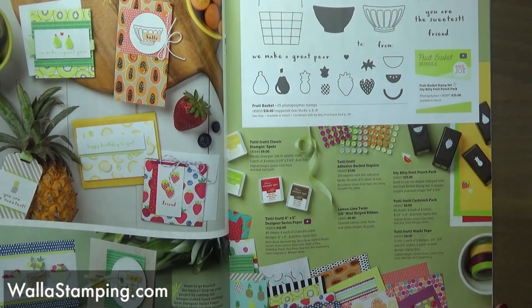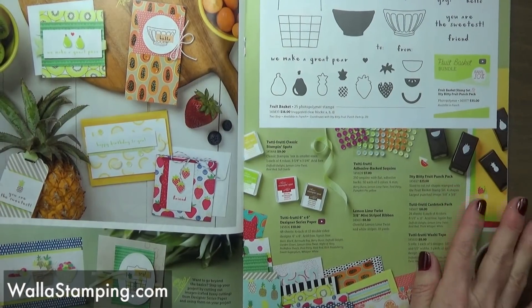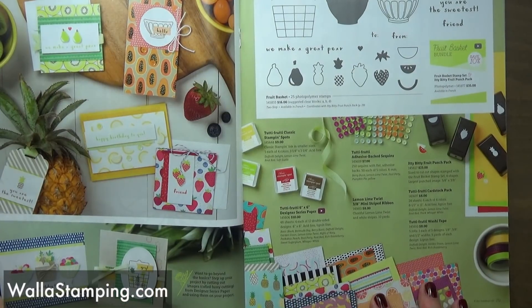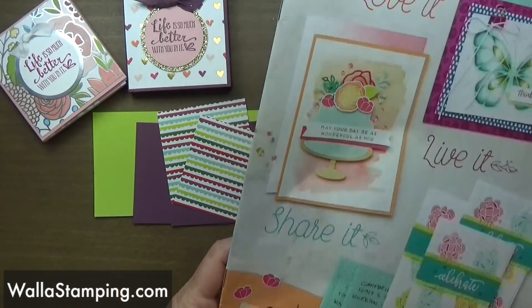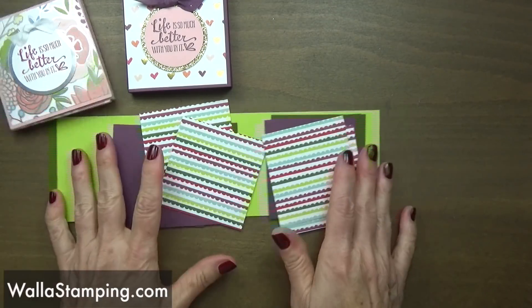It's on page 28 and 29 — how adorable are all of these projects! There's sequins, there's little small punches, all the designer series paper, lots of cute things you can do with this. With spring and summer right around the corner, that suite would actually be perfect for summertime birthdays or invitations. So the first thing we're going to do is grab our Simply Scored scoring tool and get our scoring done.